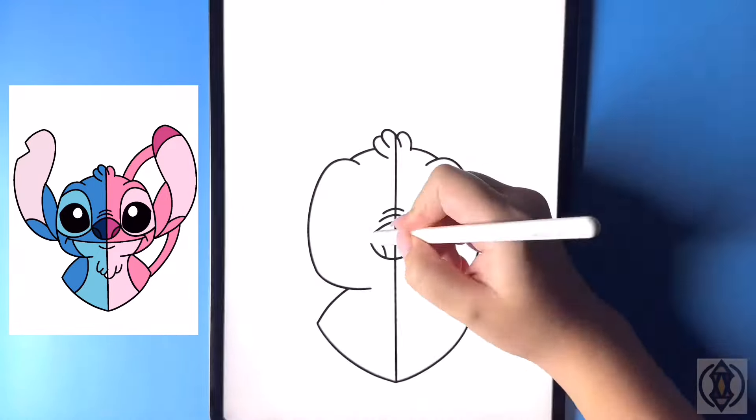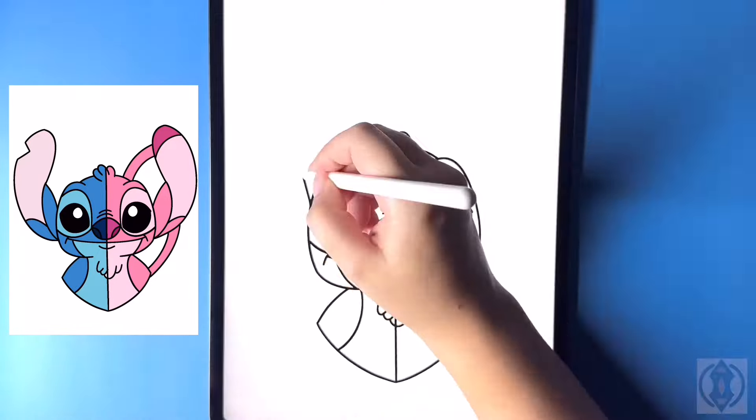Hey art friends! Welcome to today's how-to. Today we'll be learning how to draw Stitch and Angel split face.